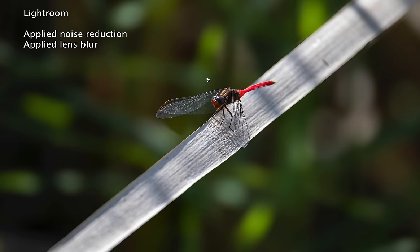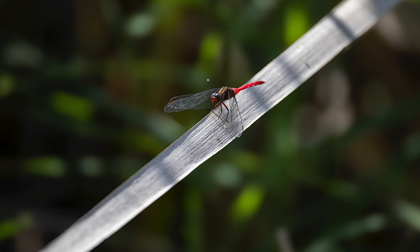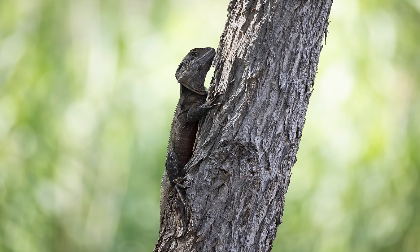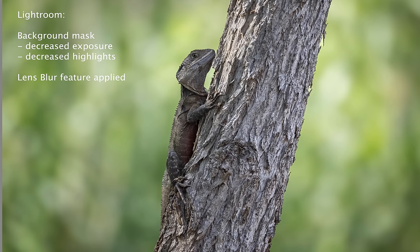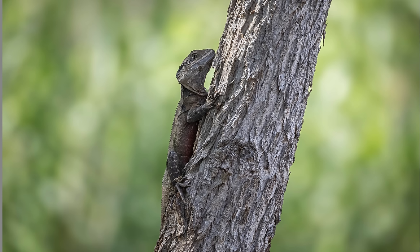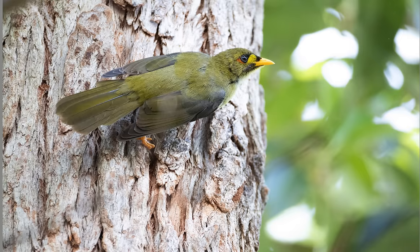A bit of noise reduction in Lightroom, and employing that lens blur feature rolled out in the later versions, has given us a slightly better-looking image. We've got our water dragon again climbing up a tree. Using Lightroom's masking features, I selected the background, brought the exposure back, did a little highlight recovery, and then employed the lens blur feature — going from this to this in a couple of steps.